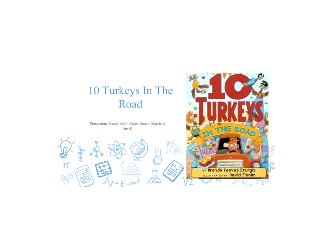We decided to do 10 Turkeys on the Road. My name is Alexis Brown. I'm Mary Beth Atwell. And I'm Rachel Moll.